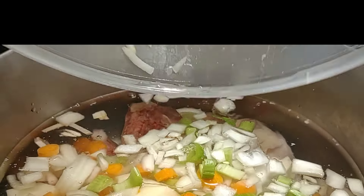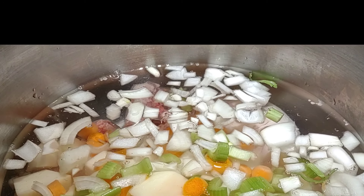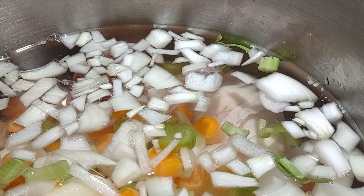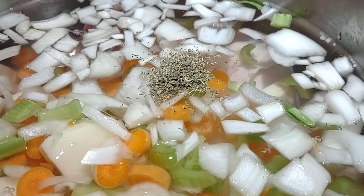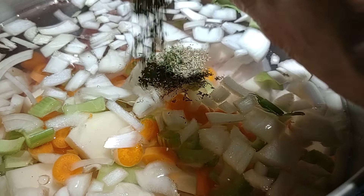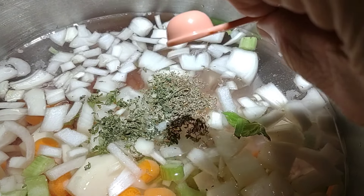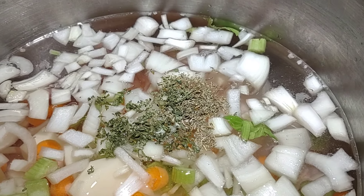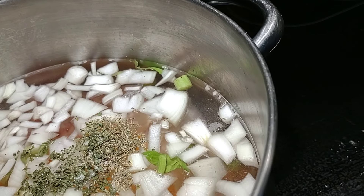Putting everything into the pot of three quarts of water, including the chicken. We're going to let all that simmer. Now I'm going to add an eighth of a teaspoon of thyme, an eighth of a teaspoon of parsley, and two tablespoons of salt. Now we're just going to let that simmer.